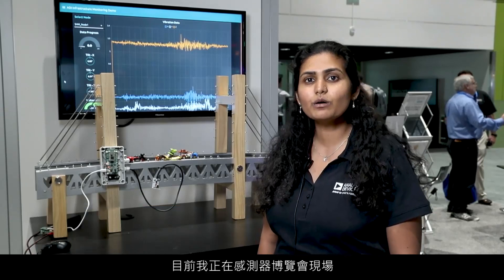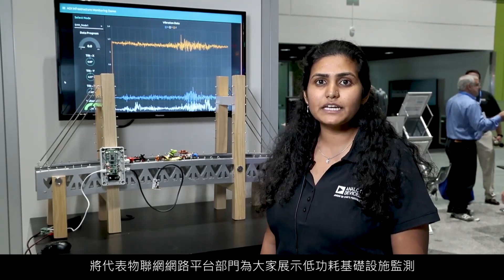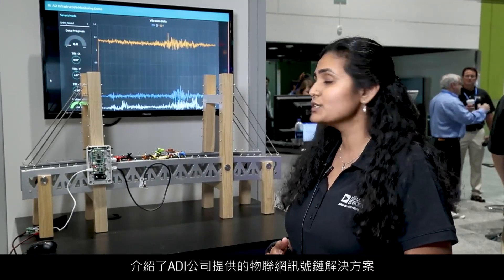Hi, I'm P.U. Dhakar. I'm the Product Applications Engineer with Analog Devices. I'm at the Sensor Expo, and I'm demonstrating the low-power infrastructure monitoring demo on behalf of IoT Networking Platform Group. This demo showcases the IoT signal chain solution that Analog Devices has to offer using the infrastructure monitoring application.